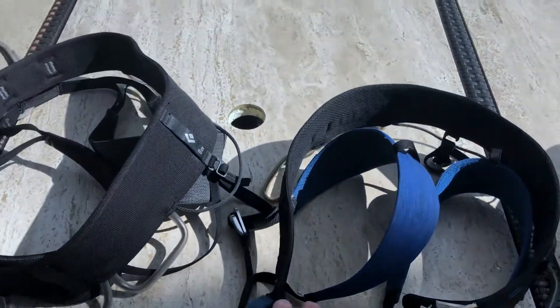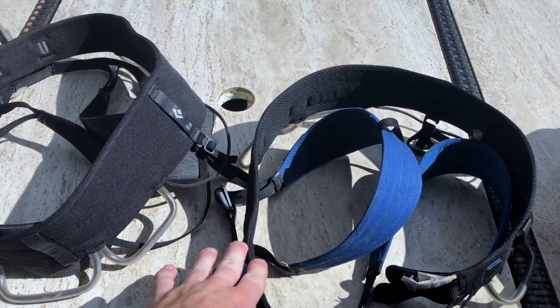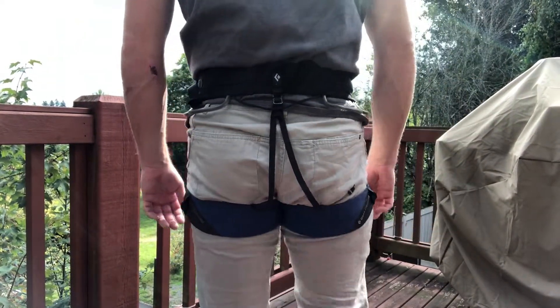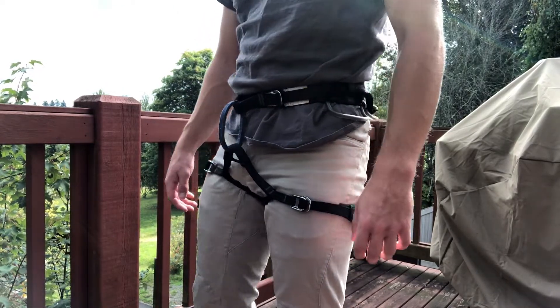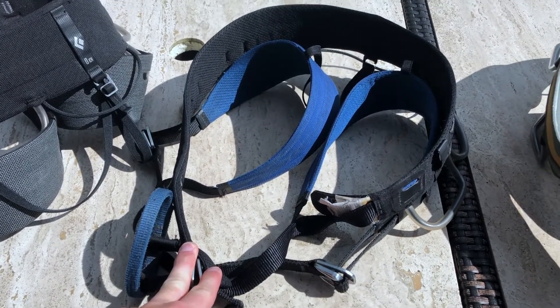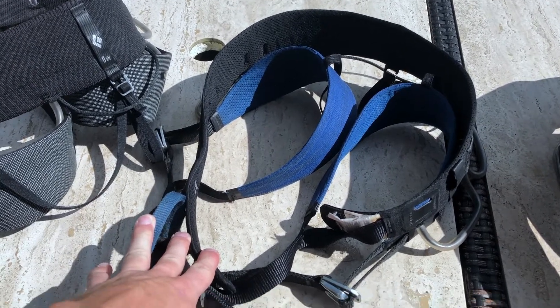This harness over here is kind of the Ferrari version of that one. It's a bit smaller, packs down more, and is probably a little lighter. It's also more versatile — made for everything from single pitch rock climbing all the way up to alpine, ice, and mixed climbing, and any big adventures in between.